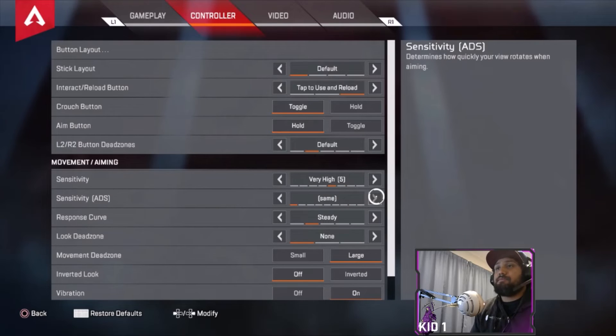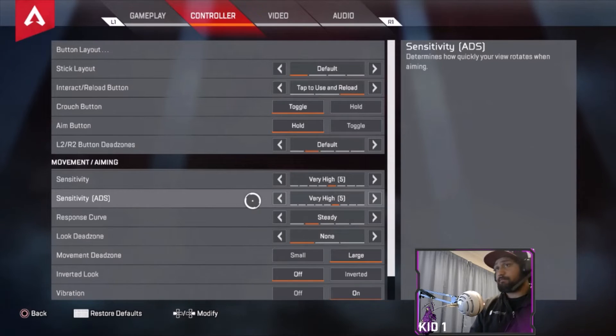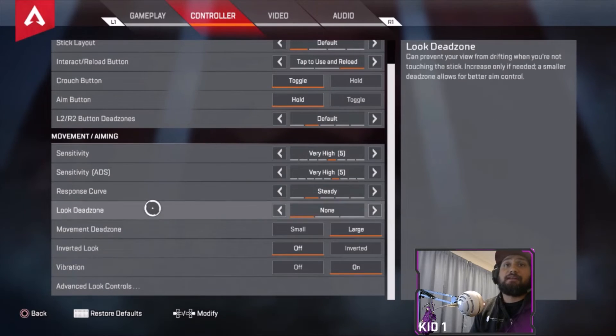You can go up to eight sensitivity if you want — it's up to you. The only reason I put it on five is purely just for aim. The lower it is, the more accurate your shots are going to be. If you're a beast and you go for eight and you hit your shots, by all means set it up.